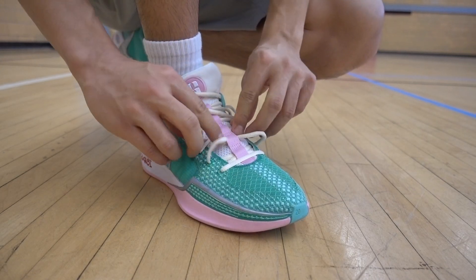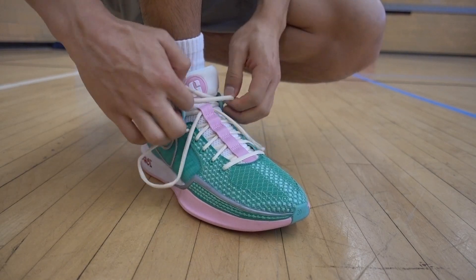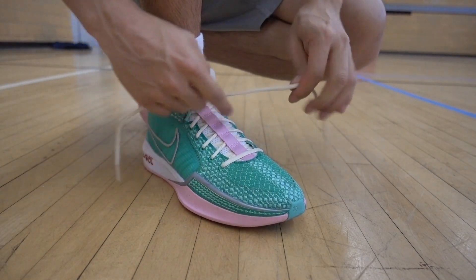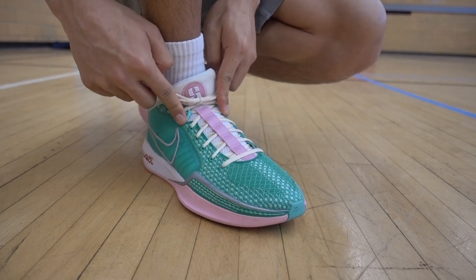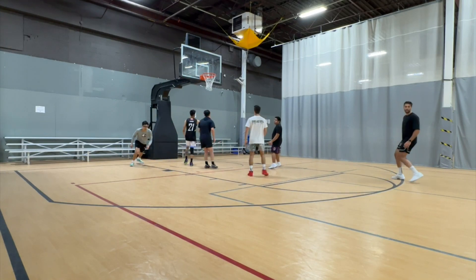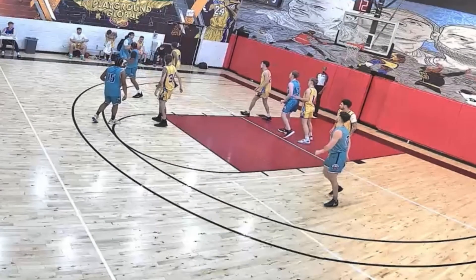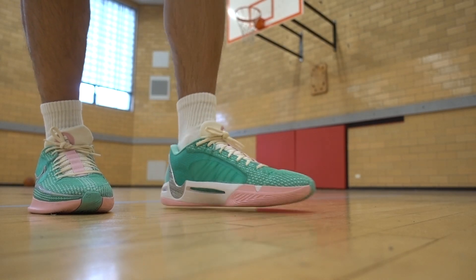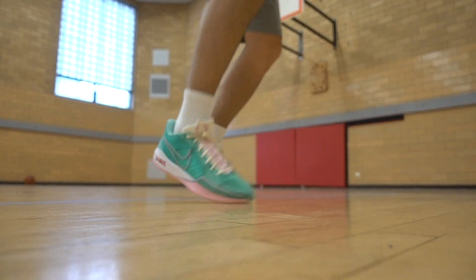For the lockdown, the lacing system really pushes your foot back into the heel clip and holds your foot in place. What I like most about the lacing system is how the bottom eyelets start lower on the toe box, and how the last set of eyelets extend further out, similar to how a riding shoe is set up, which really allows you to play around with the laces to get the right amount of snugness in the right areas. We're mainly getting support from the fit, flat base, the outrigger, and heel counter.